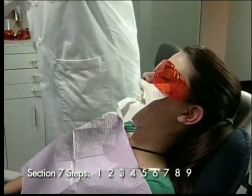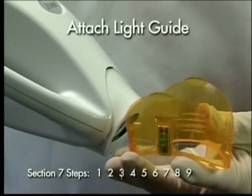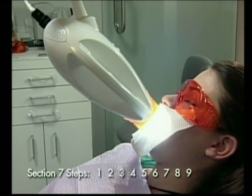Step 3: Attach the light guide to the lamp. The lamp will not turn on if the light guide is not in place. The display will read 'ready' when the light guide is attached. The light guide is designed to ensure proper distance to the light and maintain light exposure to the smile zone.